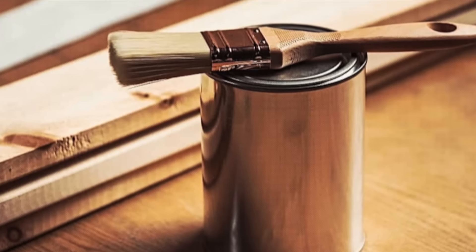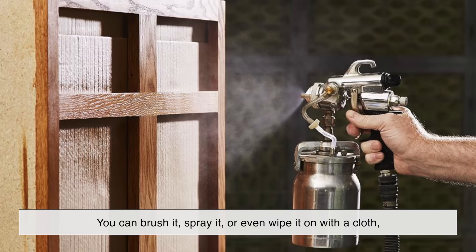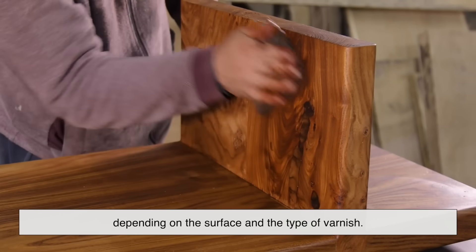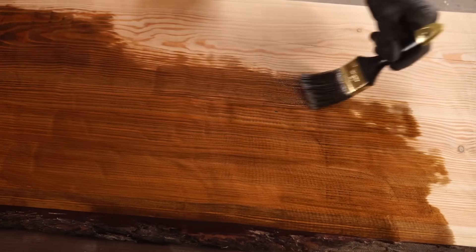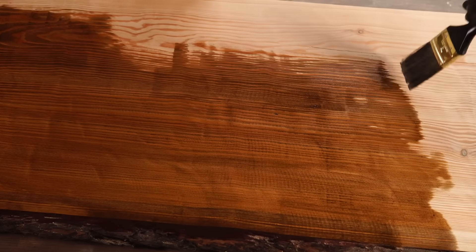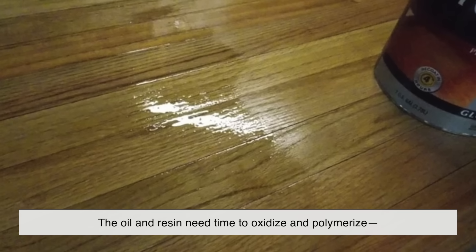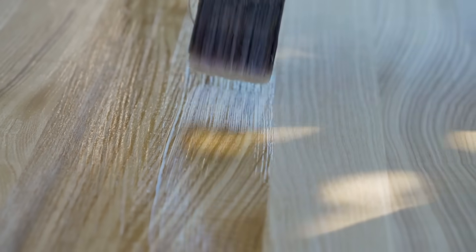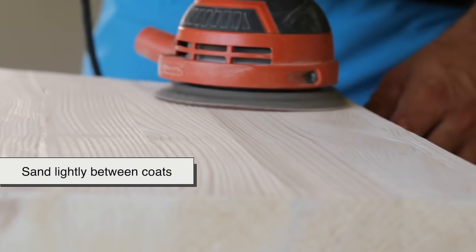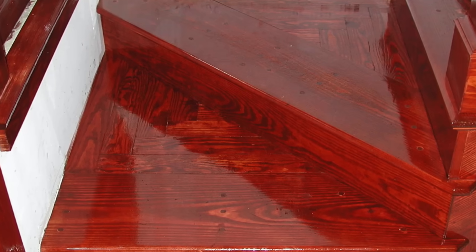Once varnish is made, it's not quite ready to do its job until it's carefully applied. Applying varnish is an art in itself — you can brush it, spray it, or even wipe it on with a cloth, depending on the surface and the type of varnish. The key is to apply it in thin, even coats. Too thick, and it'll bubble or crack as it dries. Too thin, and it won't offer enough protection. Drying is a chemical process, not just physical evaporation. The oil and resin need time to oxidize and polymerize, forming long molecular chains that lock everything into place. That's why varnish takes hours, sometimes even days, to fully cure. You might need to sand lightly between coats to ensure adhesion and smoothness.